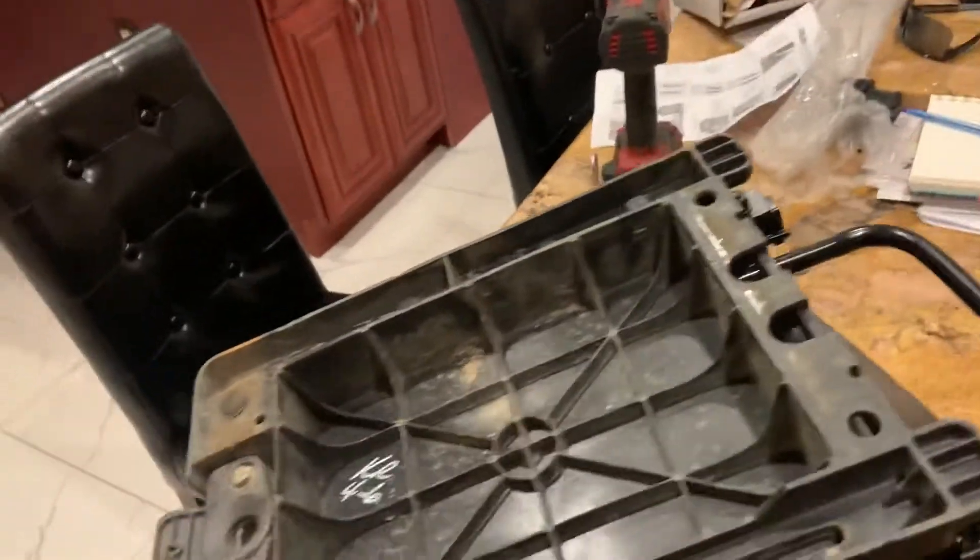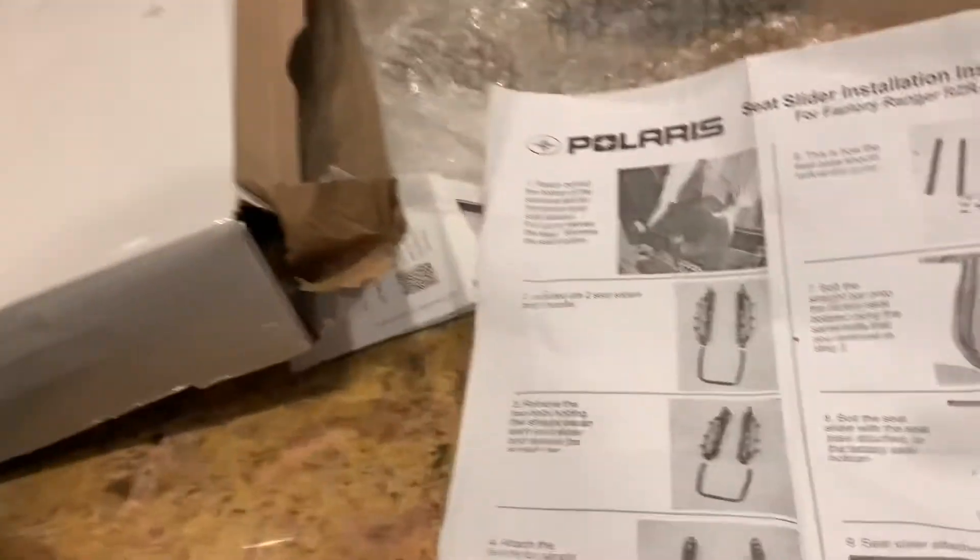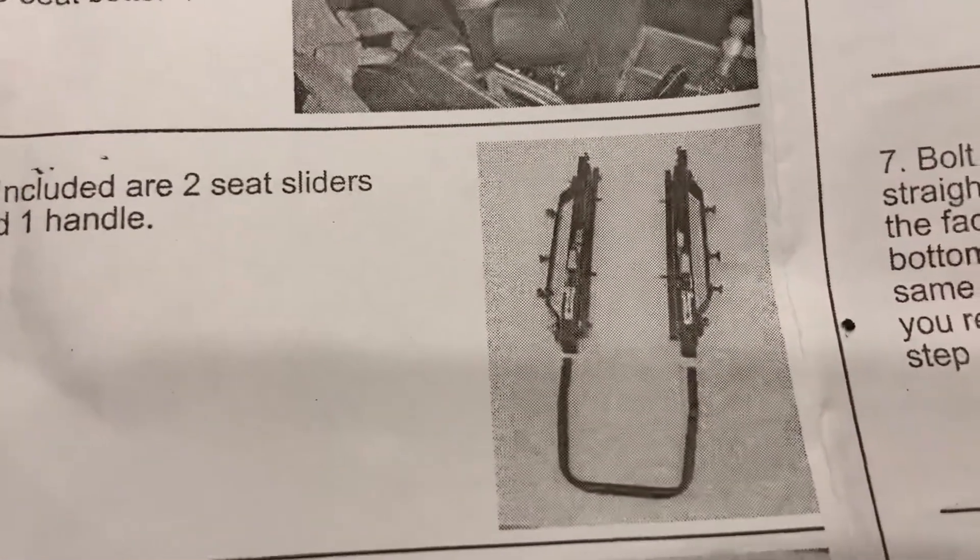My slider for the RZR worked. Hope that helped anyone out deciding what to do for a seat slider for a 2013 RZR 800S — it does work.